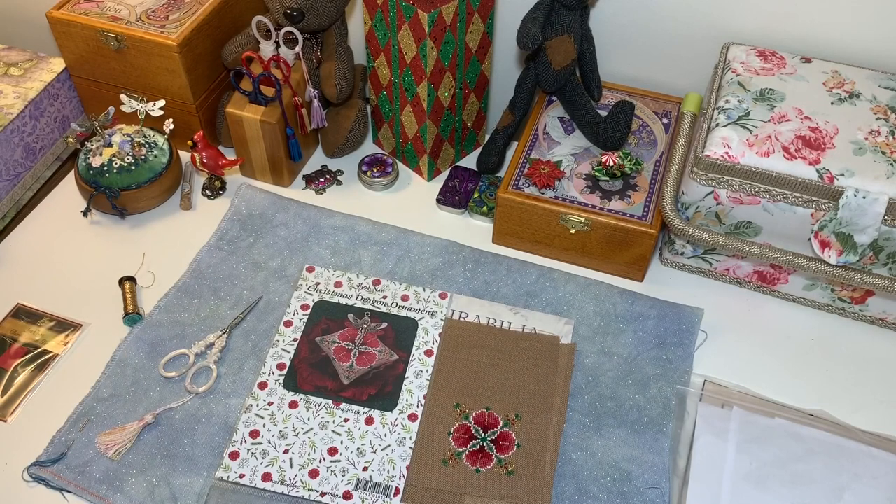Hello everyone, this is Cross Stitch with Luda. Today is December 21st and I will be showing my starts from days 18, 19, and 20. As you can see, I have a finish — this is the Christmas dragon ornament, and I completed it in a few hours. It was very fun to stitch and I could not stop; I was in love.